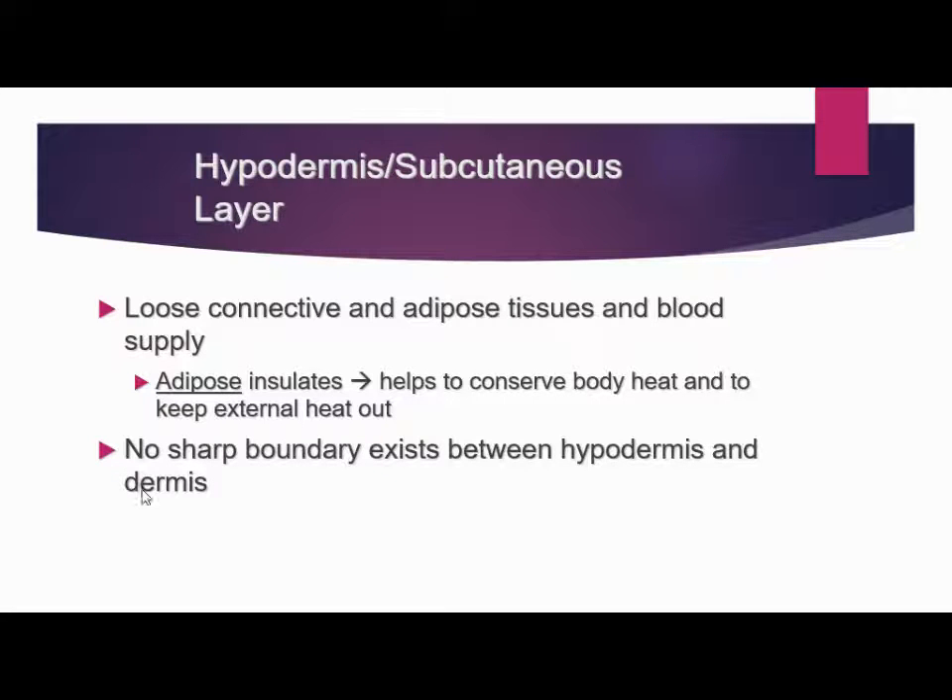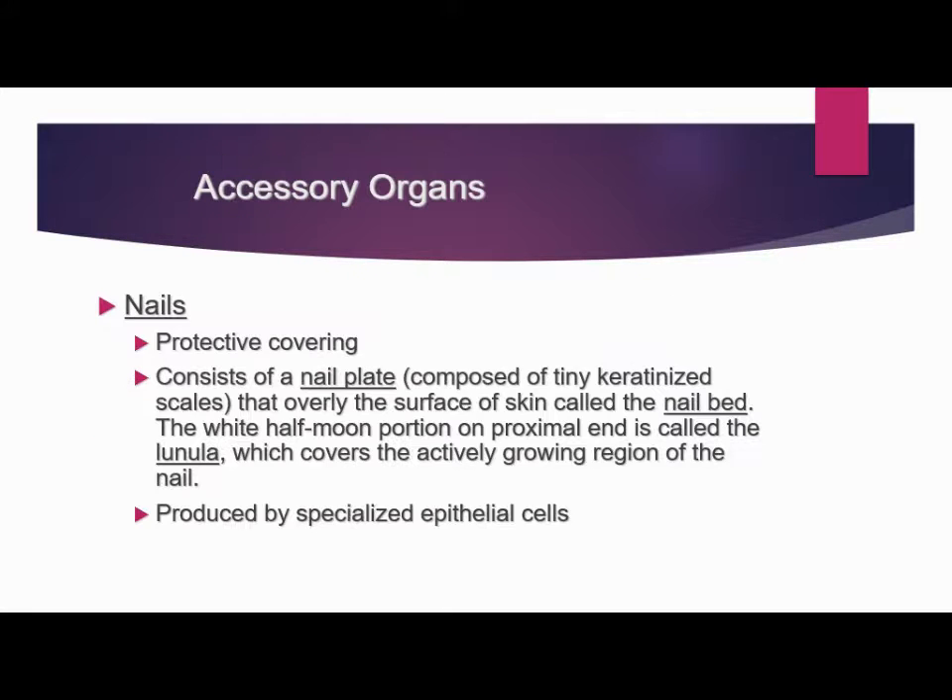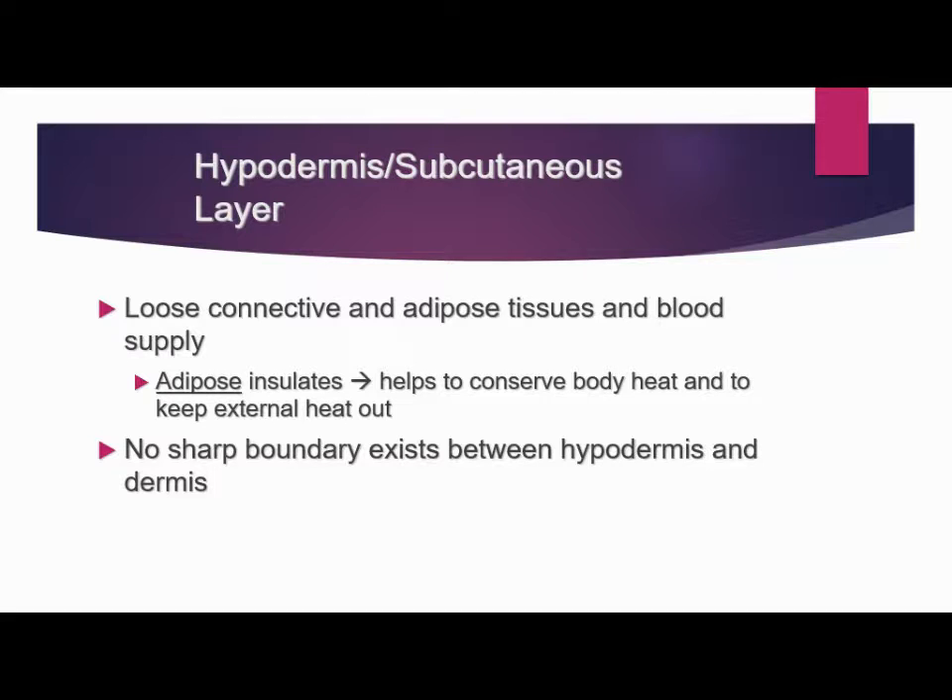There is really no sharp boundary between the hypodermis and the dermis — it's just kind of continuous. When you see the yellow fatty layer, that's when you start to have the hypodermis. With that, we'll conclude our notes for today.